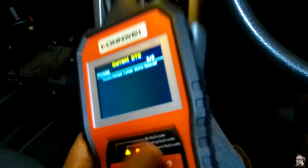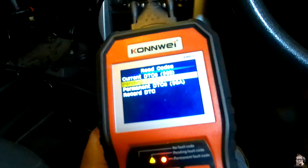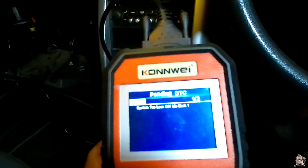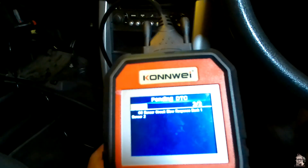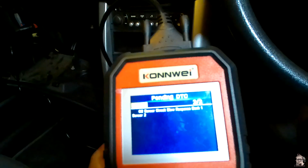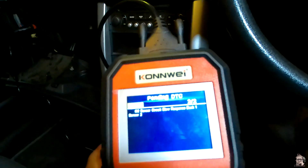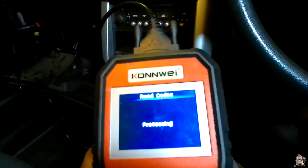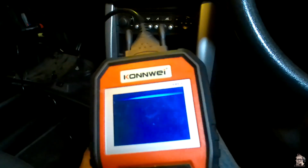Let's go back and check pending DTCs. We've got P2177 system too lean off idle bank one, O2 sensor circuit slow response bank one sensor two P0139, and then P2177 again — so those two are pending. Permanent DTCs: none.